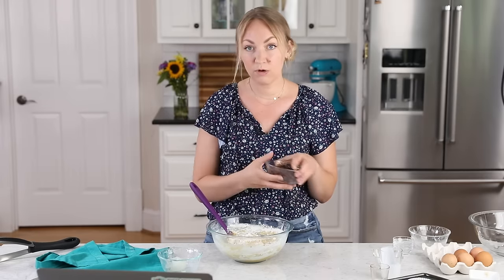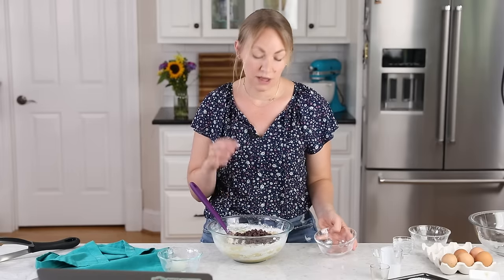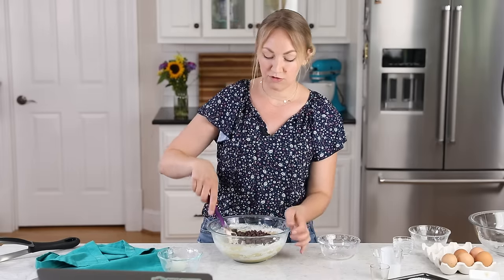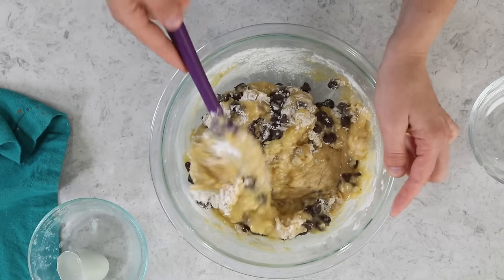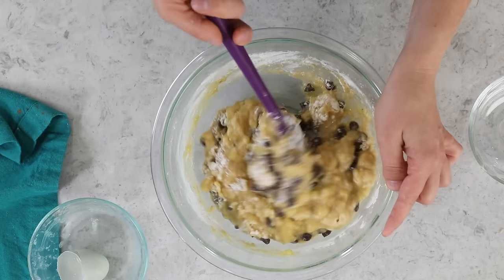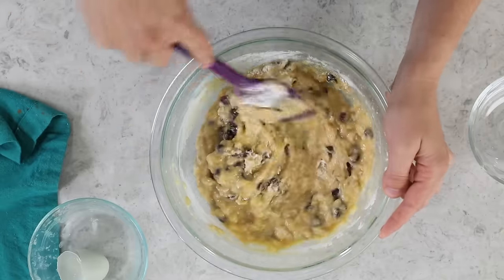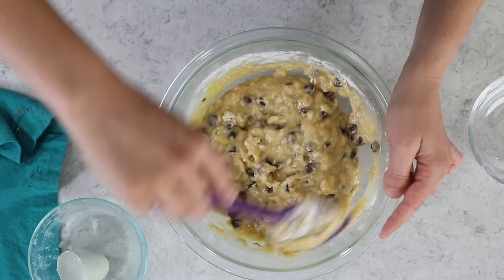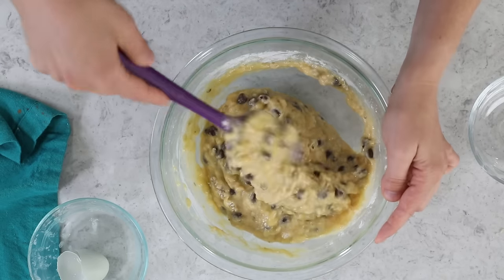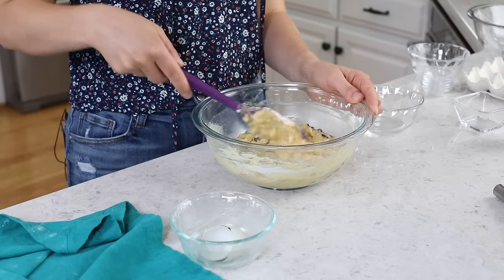Once it is about halfway combined, I'm going to add my chocolate chips — 1 cup of semi-sweet chocolate chips. Of course you could use milk chocolate if you prefer. I add them at this point because I don't want to overmix. If I were to add them after the wet and dry ingredients were completely combined, I'd already be mixing the batter more than I need to. Gently combining it and not overdoing it is so key. My biggest takeaways anytime you're making muffins or a quick bread: don't overmix, and don't overbake. If your baked good is dry or dense, one of those things most likely happened.